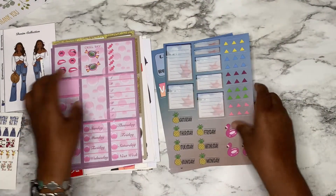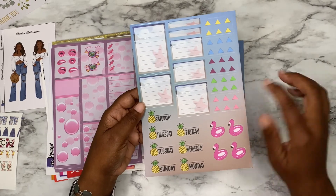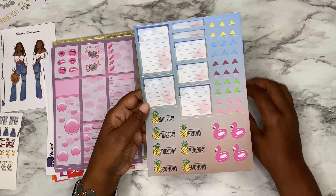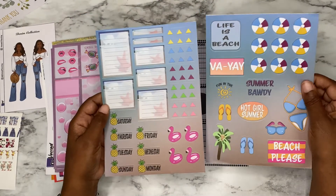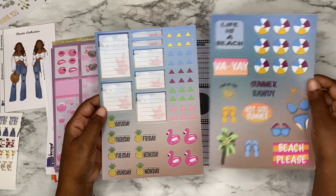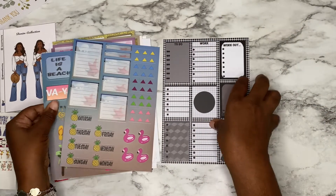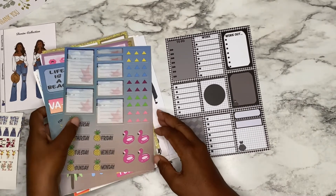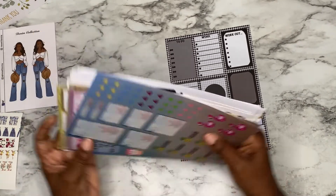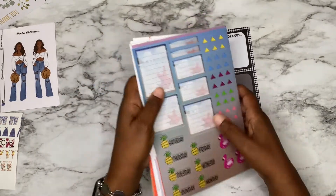And then we have flamingos — I guess the summer theme — oh, that's starfish, I guess. And 'life is a beach.' I guess these go together — beach, please! And lastly, I have some black and white ones. Aren't they nice? They are really, really cool. I hope you enjoyed this.